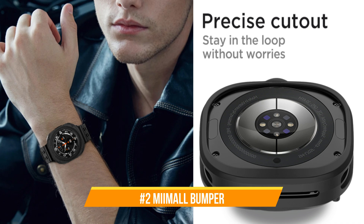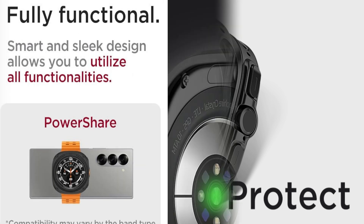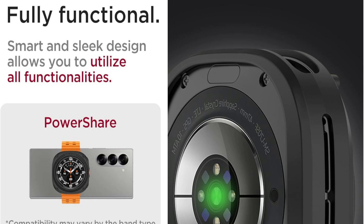On number two, we have the Muimol Bumper Case. If you want to completely secure your Samsung Galaxy Watch Ultra while maintaining the device's elegant design, the Muimol Bumper Cover is a viable alternative.